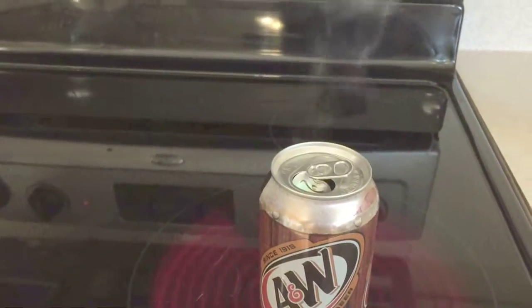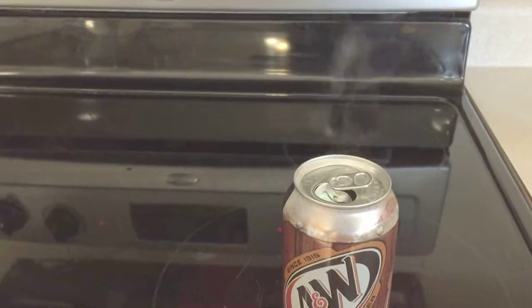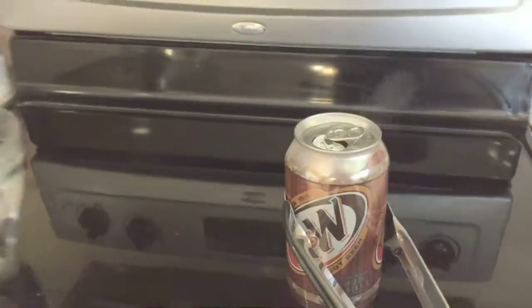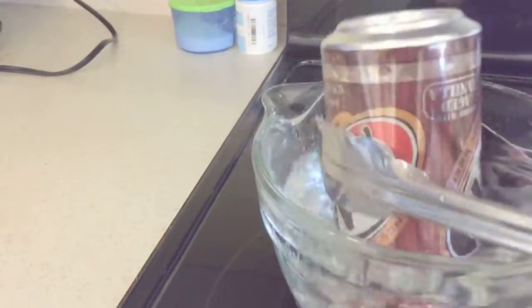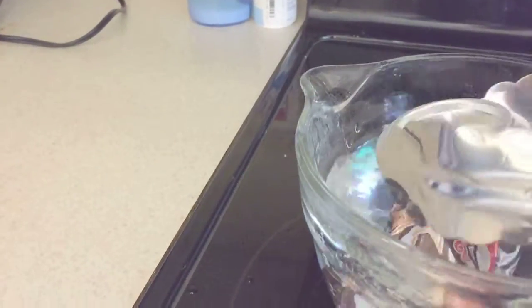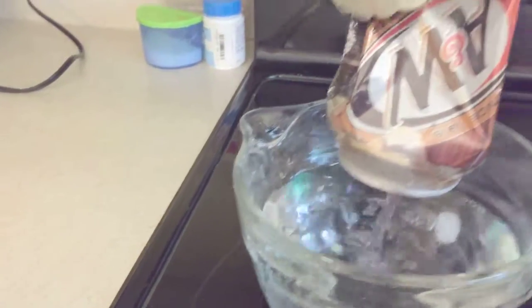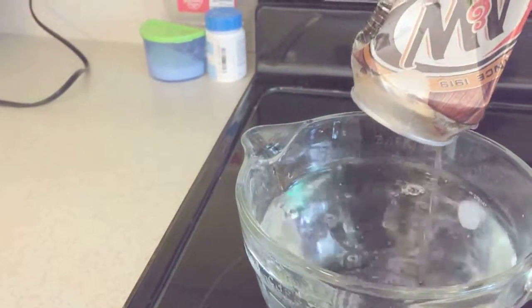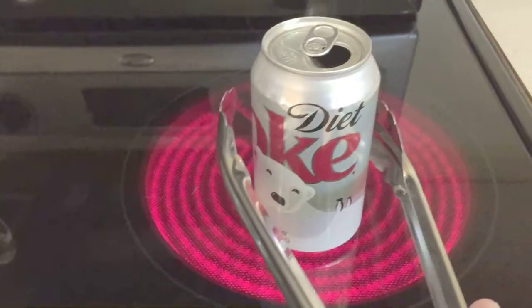Then you want to take a good firm grip with your tongs, grab it and flip it upside down into the bowl of water really quick — and air pressure. There it goes. As you'll notice, there's a lot more water in the can because as the air pressure pushes the can in, it fills up with water as the air pushes it.